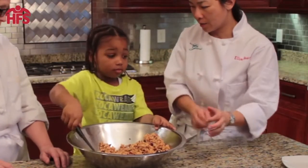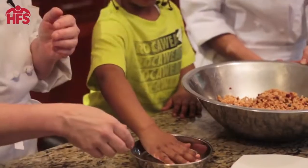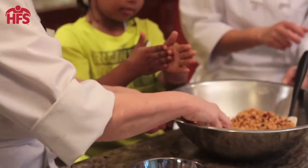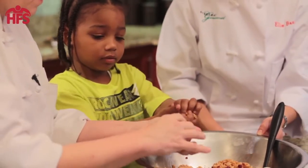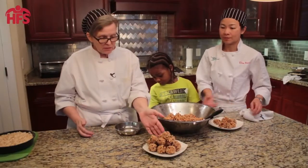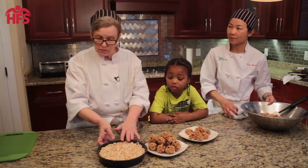You ready to make the little rice balls? Yes. We're gonna need to wet our hands with a little bit of water. Now rub your hands together, and now you can take some, squish it together, and make a little ball with it. So you can make them into balls with the Rice Krispies, or you can make them into bars like we did with the puffed rice.